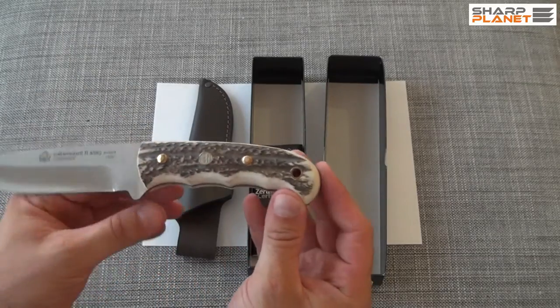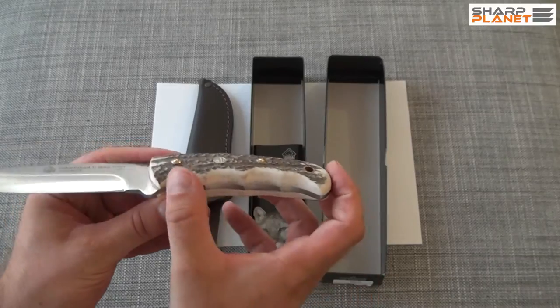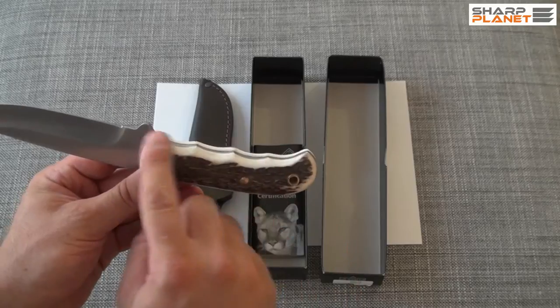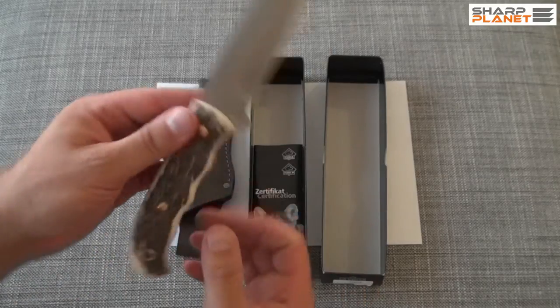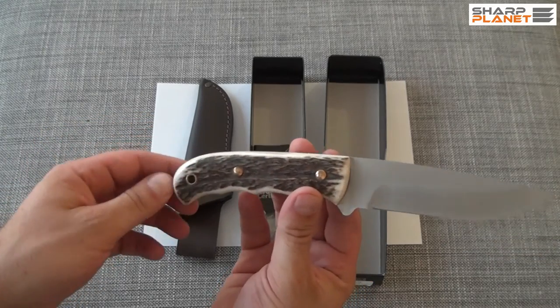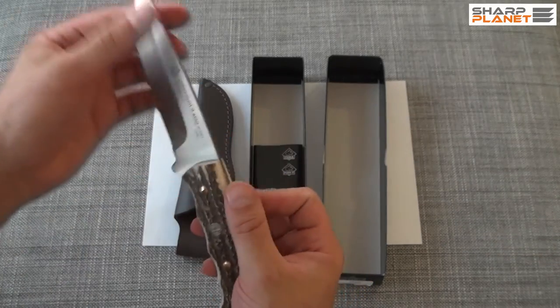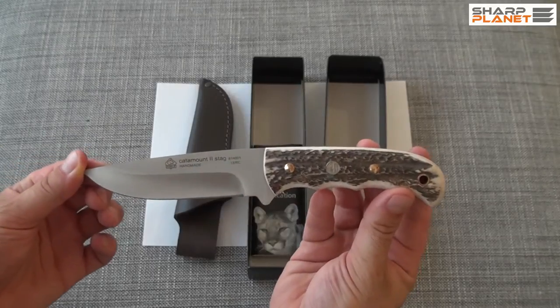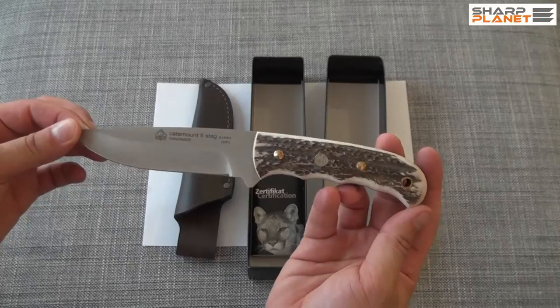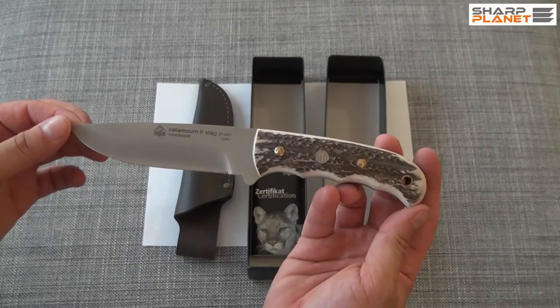The handle is made out of stag horn — it is real stag horn. You can see the finish here. It also has a sling hole, so you can carry it easier. This was the Catamount 2 Stag, made by Puma IP.